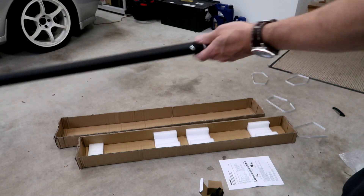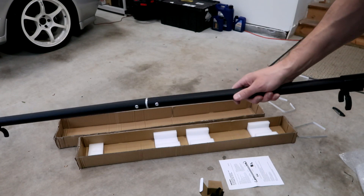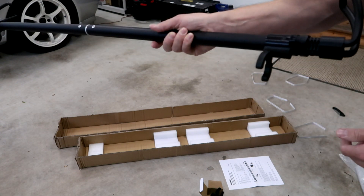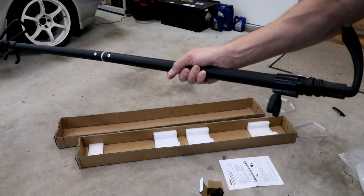You can actually rotate the light — as the hood gets opened and closed, you can rotate the light bar so that if the hood is open, the light could still be pointing straight down instead of off to the side. So that's kind of handy.